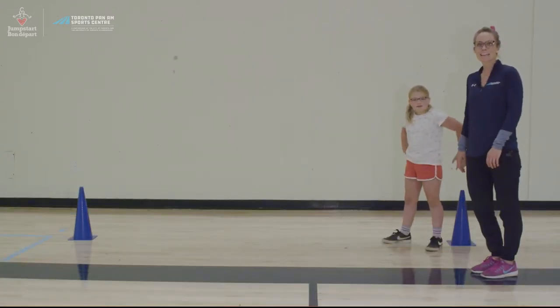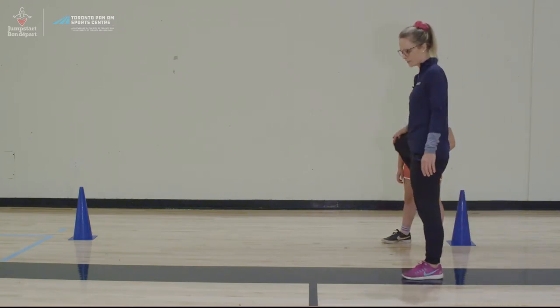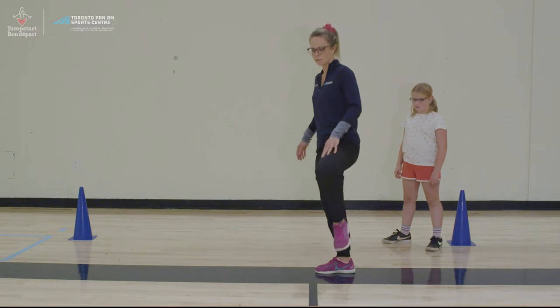Next we're going to do walking hip openers. You first take a step, lift a knee, open your hip, and bring your foot back down. Step with the opposite foot, lift your knee, open your hip, and bring it back down.